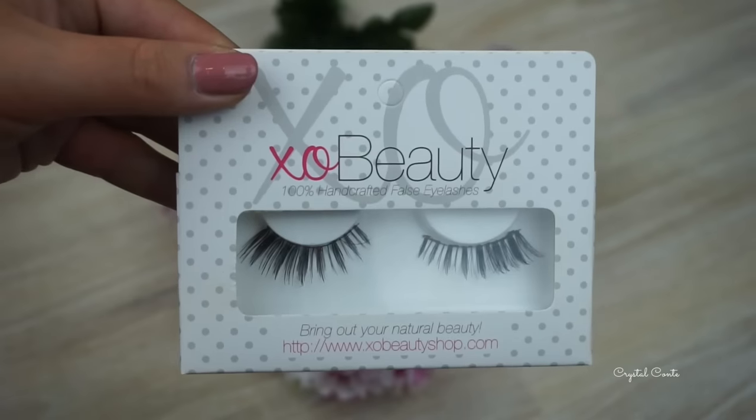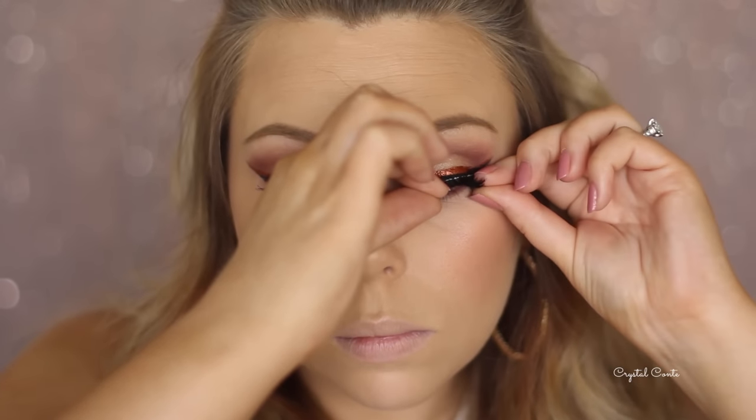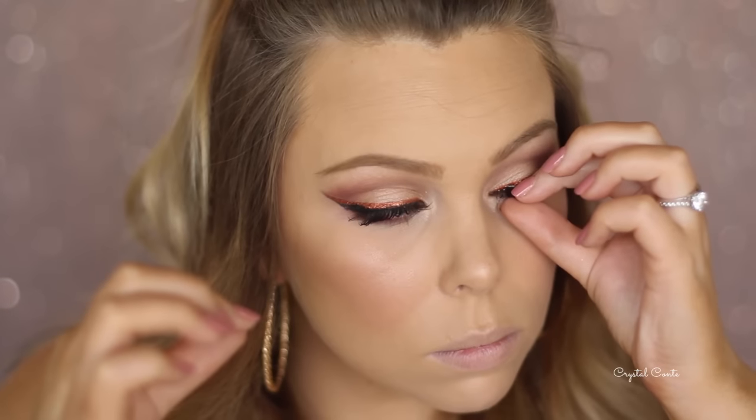Now time for lashes. I'm using these Prima Donna lashes by Exo Beauty. I did trim them before I popped them on and I'm using my Esquito Lash Companion glue.